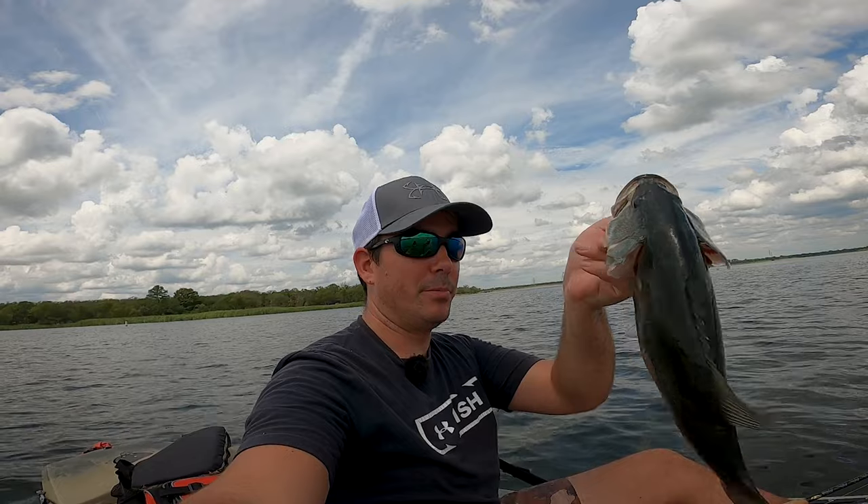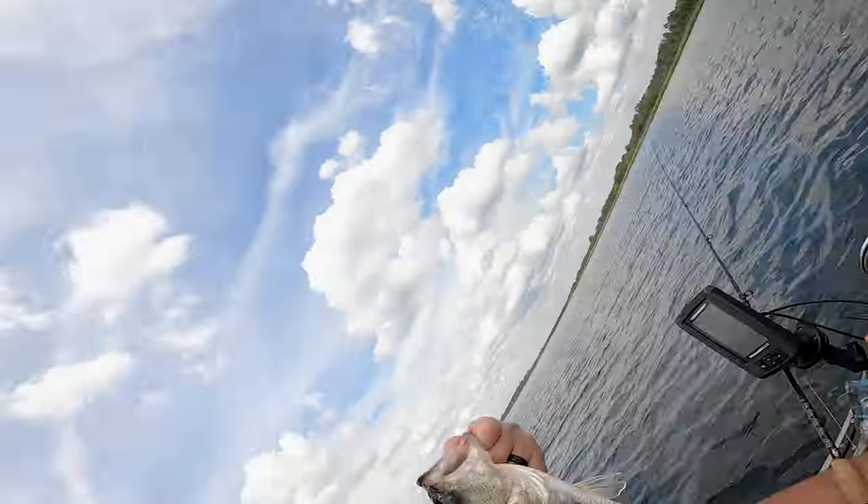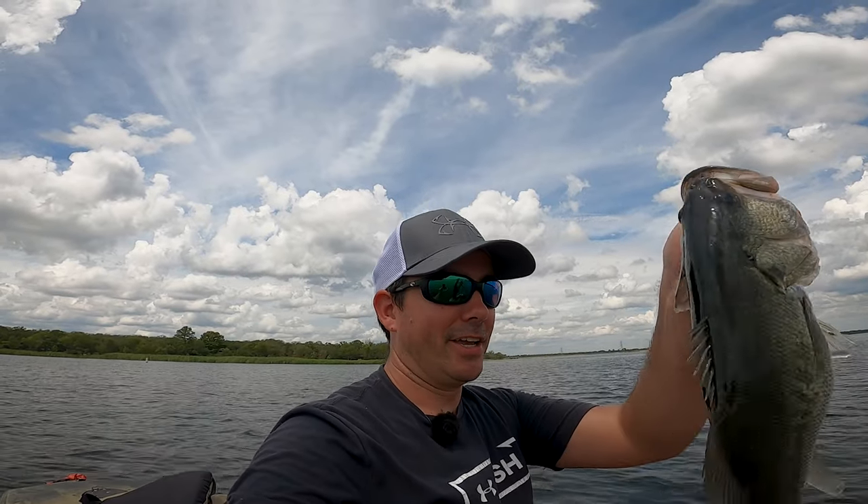We're heading back to the boat ramp and we managed to get one on the troll. Figured this would be a really good time for an outro. Thanks, you guys — this was so much fun. I had a blast, we caught so many fish. And don't forget to fish, learn, repeat. We'll catch you on the next one.